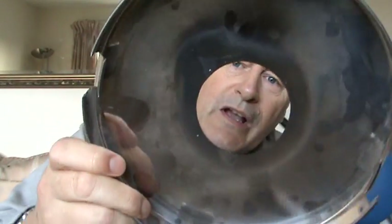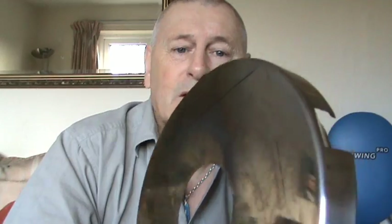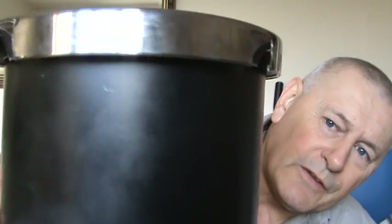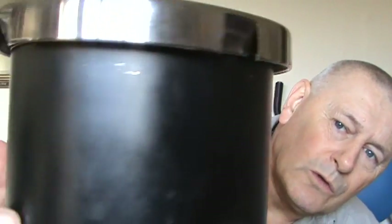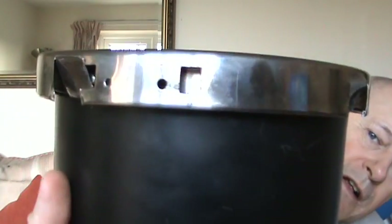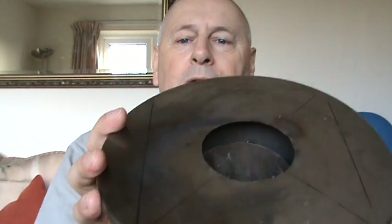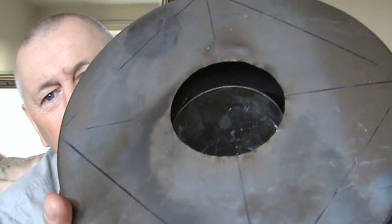The only other thing I did was this lid here, which was just off a bin — a pedal bin type thing. All that does is fit over the top. Because it wasn't a dead snug fit — it is slightly bigger, as you can see — I had to bend in the sides. There are four of those all around it, just to help to centralise it. So the hole there at the top is like that.